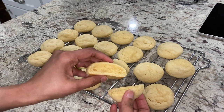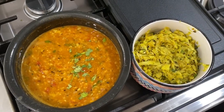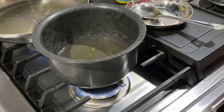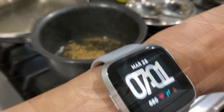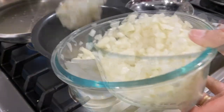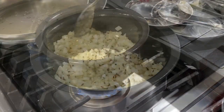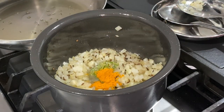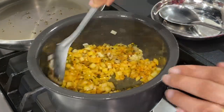Now on to the first meal from this prep: cabbage bhaji and mixed dal varan with chapatis. The night before, I took out pressure-cooked mixed dals from the freezer for overnight thawing. Check the video linked above to see how I soak and freeze cooked mixed dals. I was running low on time and was thankful I had remembered to thaw the dals overnight.